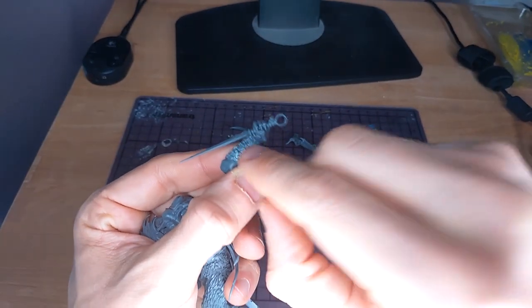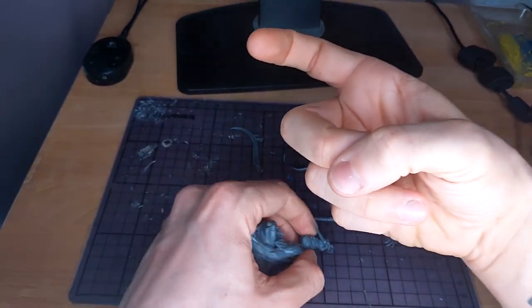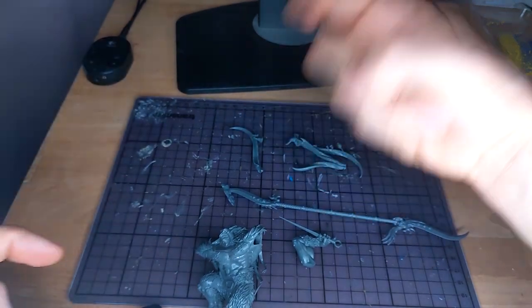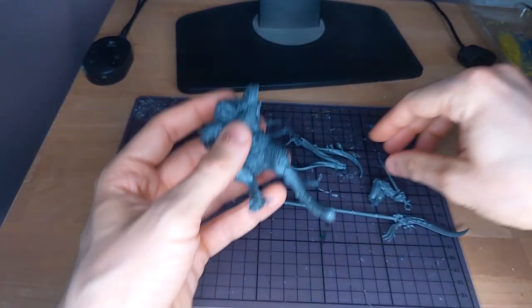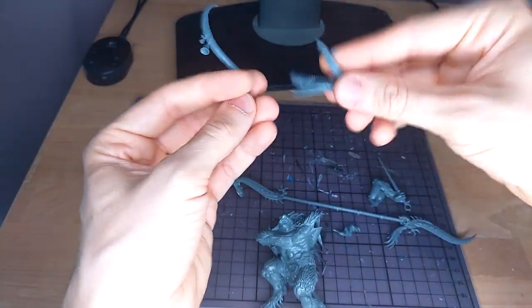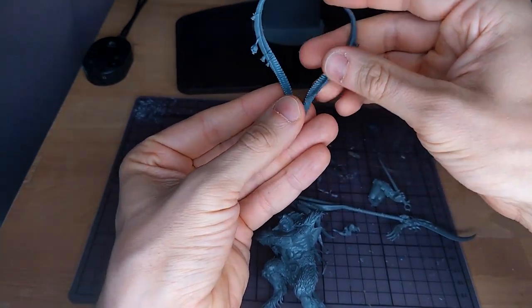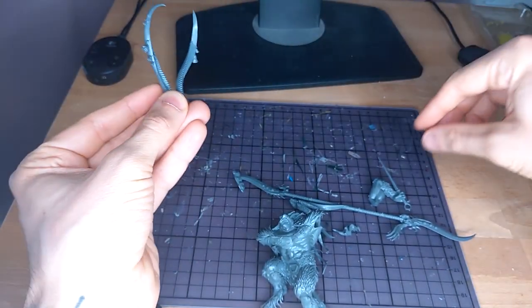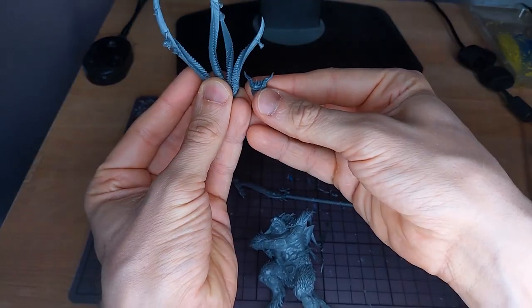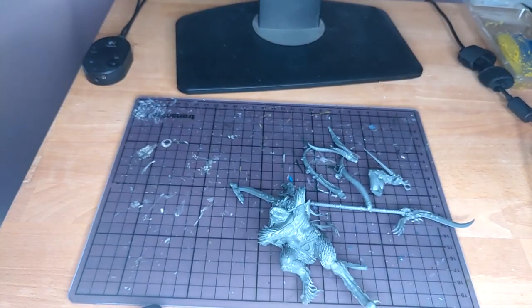We are going to change the angle of what it's holding because he's going to be holding a living whip. The idea was that it would coil and be caught in his finger — it won't end up that way, but when I recorded this I thought it would. As for horns, this is one of the things I really like about this model — it has really cool horns. So we're going to pack as many horns as we can: two large ones, two mid ones, and two small ones I'll add later.